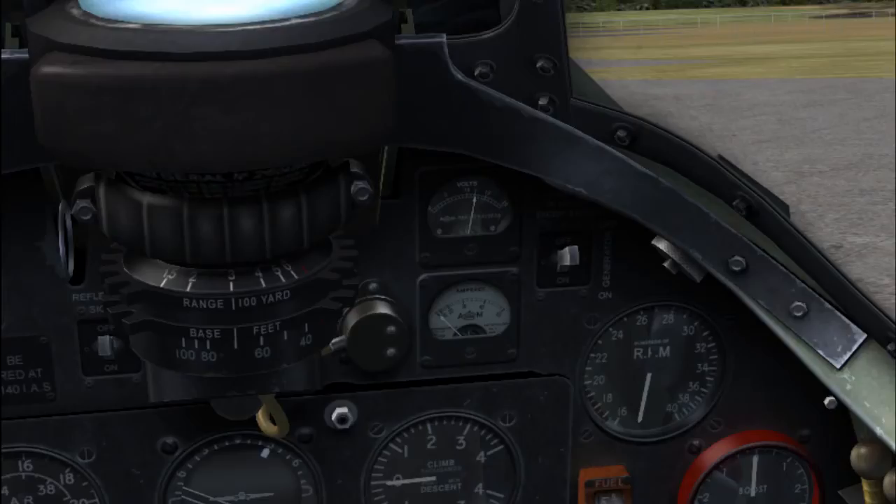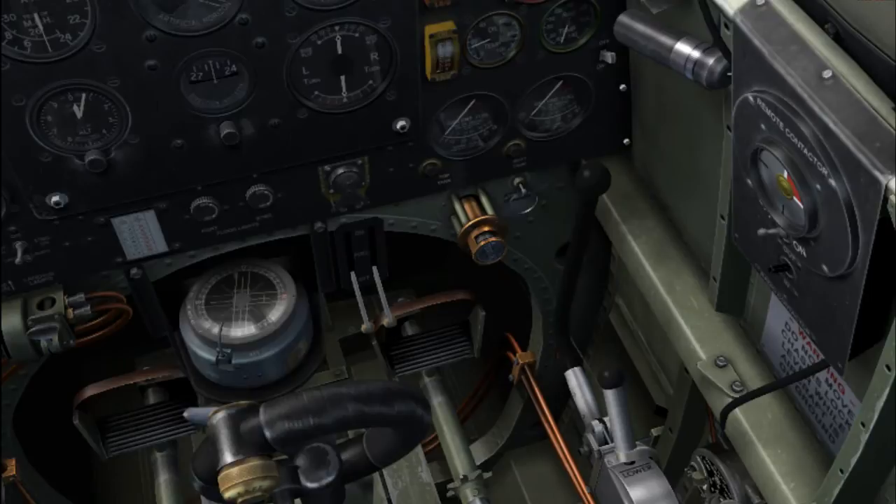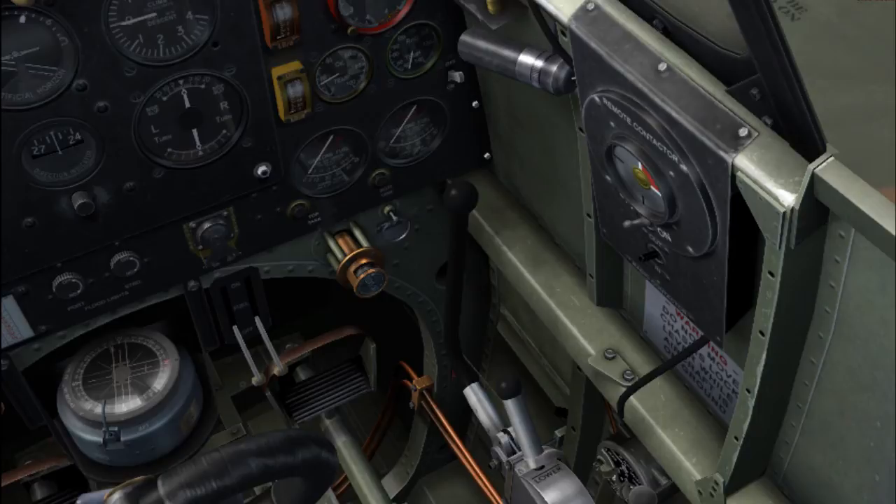Generator switch, amp meter, volt meter — this thing goes all the way up to 50 amps, and it will max out when you're starting the engine; that's why you will need the trolley accumulator. Primer — you can screw and unscrew that, pump it of course. Slow turnover, kick out, cut off — that'll kill the engine.